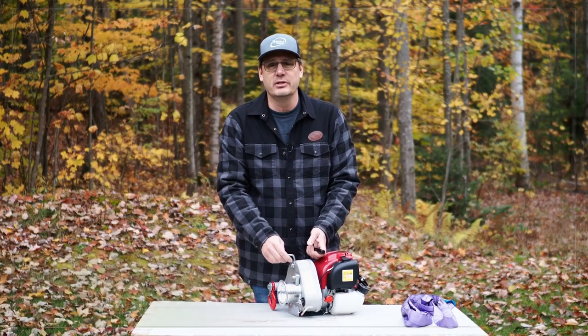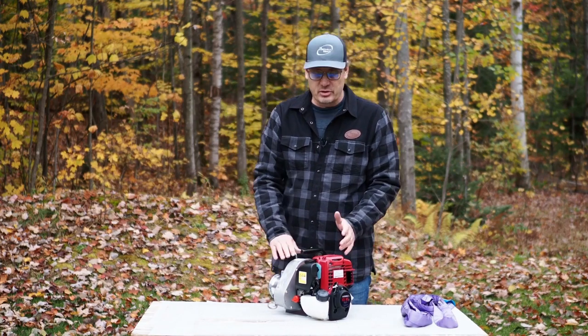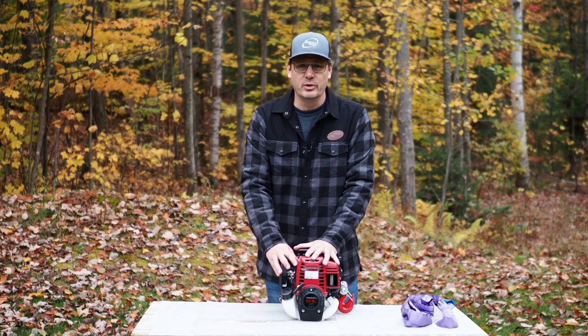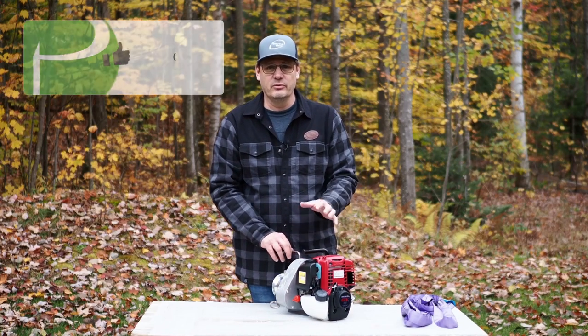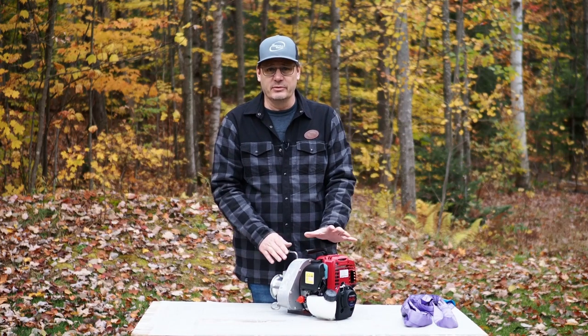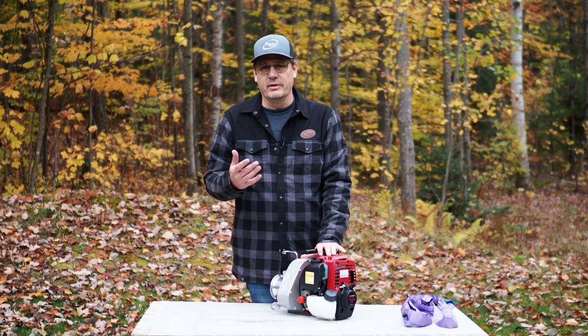Now let's take a look at how it's used, because it's important to know how to start our winch and how to use it. The first thing to know is that when you use the winch for the first time — a new winch — you're going to start your motor and let it run at low speed for about five or six minutes, just to make sure it's working properly. Once that's done, you won't have to do this again for subsequent uses.